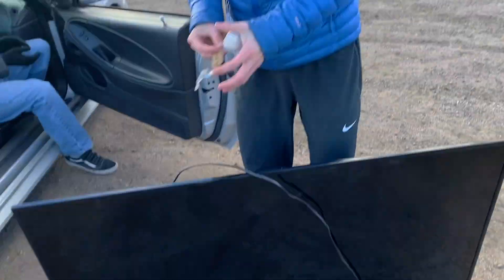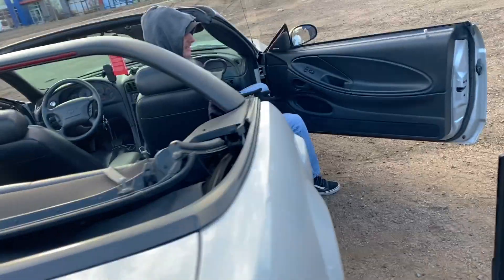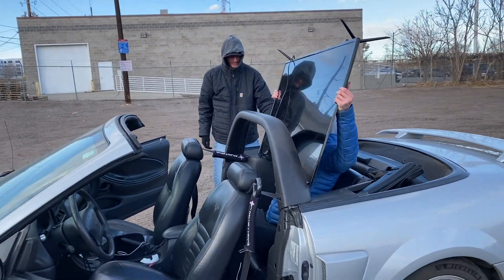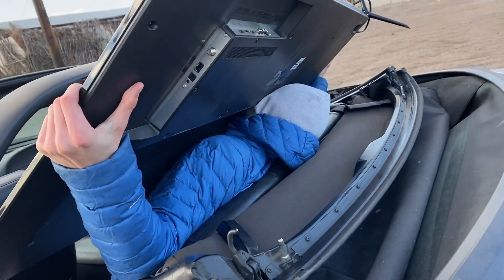It's from the TV. Put it in the back if you can get it to fit, man. Dude, you're gonna have to hold on to it. Alright, I guess we're going like that. Okay, let's go.